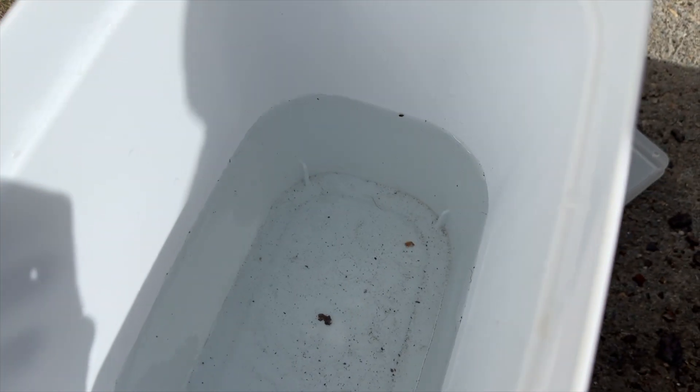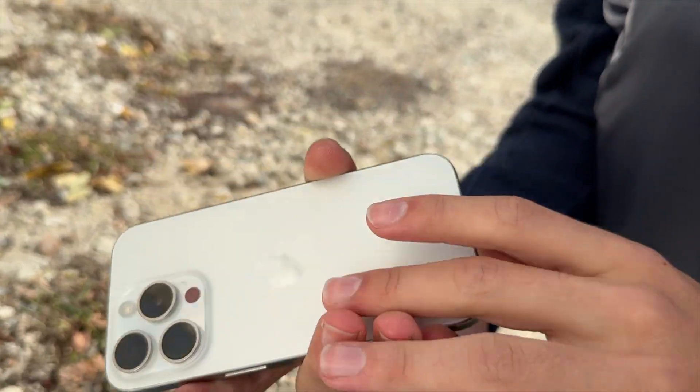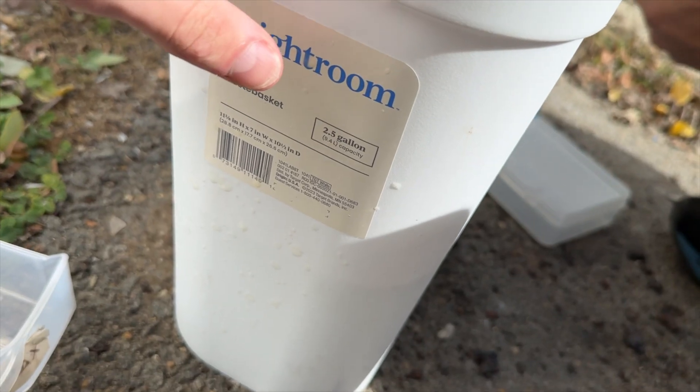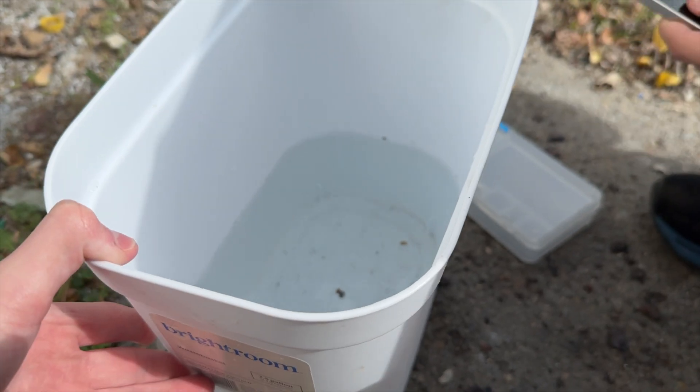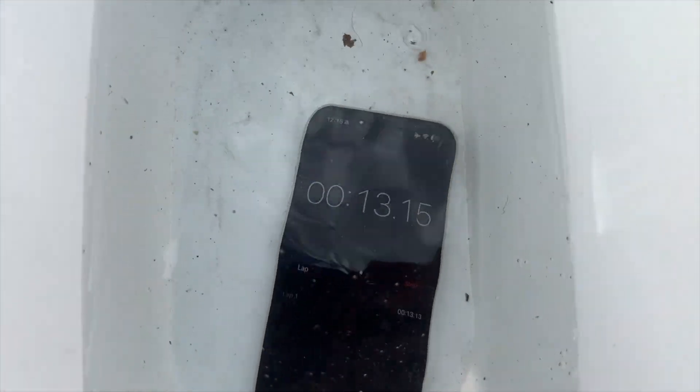We're gonna put it in this bin which is full of water. Still fine, no water in the cameras, nothing. This is a two-and-a-half gallon tank, probably about halfway full maybe a bit less. Let's start — there it goes. We will be back.